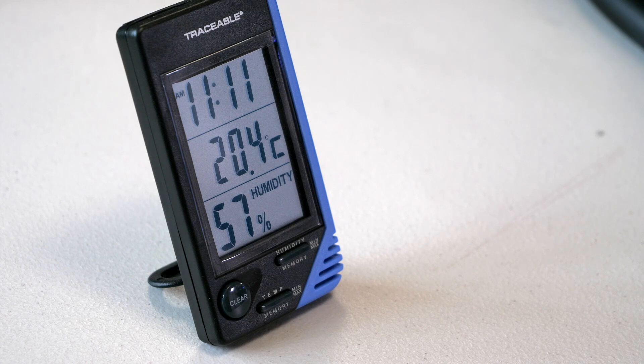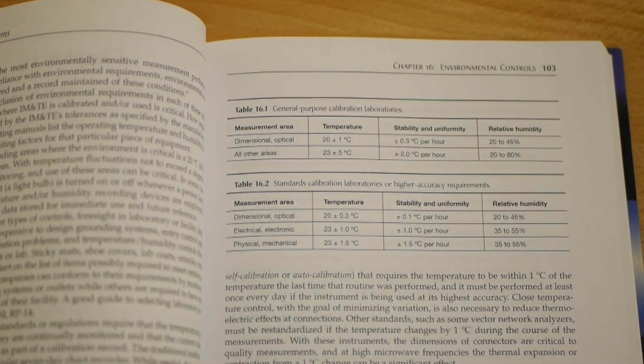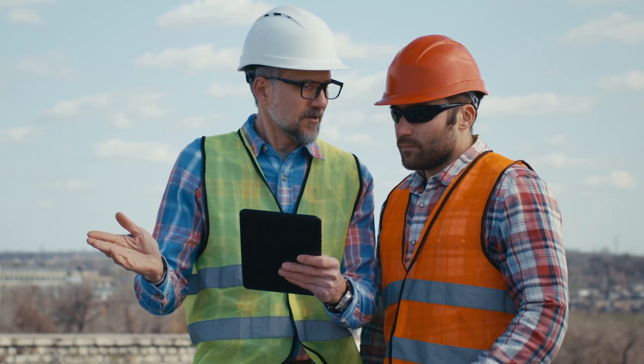While thinking about temperature, make sure to also consider humidity. Humidity and temperature aren't two independent things — making a change to temperature may have an undesired effect on humidity, and vice versa. If humidity is too low, static electricity can build up. If humidity is too high, condensation can occur causing rust to build up on your precision equipment. The Metrology Handbook recommends a humidity range of 20 to 45% for general purpose dimensional calibration laboratories. I once came into a lab that felt like a rain forest, and v-blocks left out over the weekend already had a layer of rust on them.